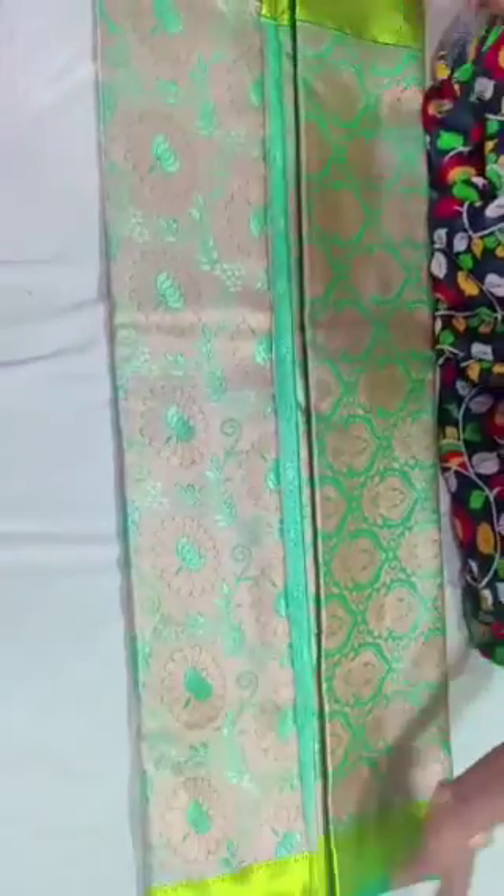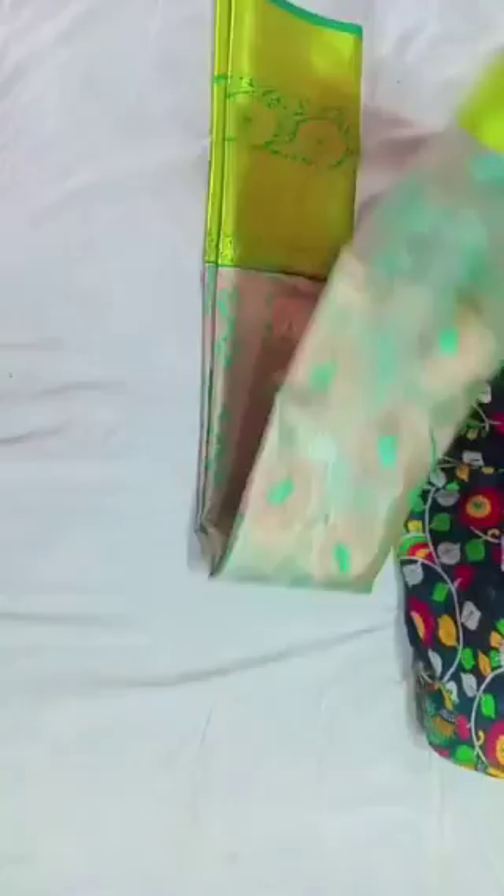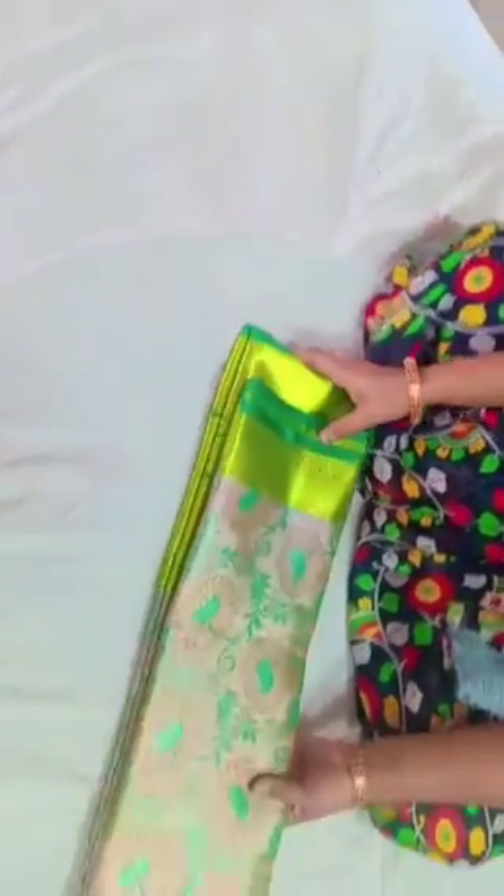This blouse is mixed with copper gold. This is the color — this shape is very good. This is not a broad one.